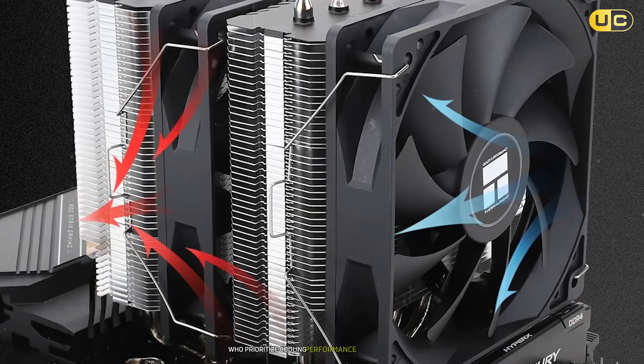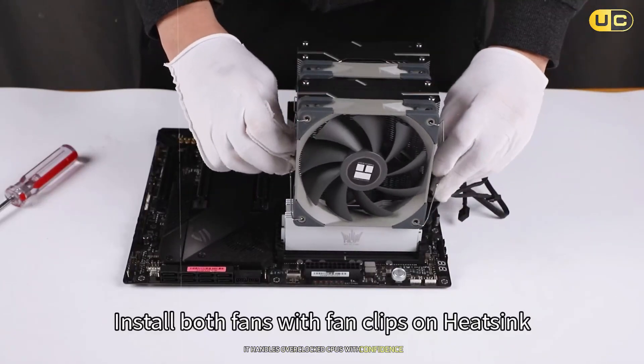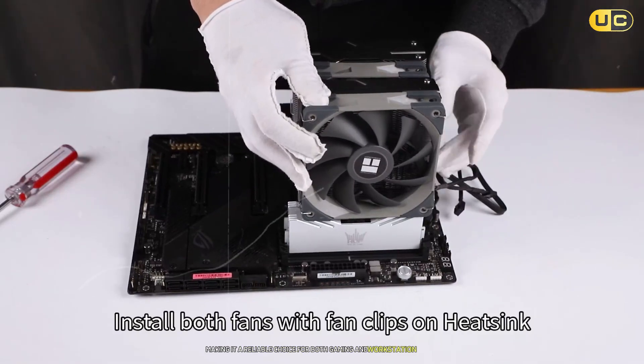Even under full load, noise levels remain pleasantly manageable. The overall performance puts this cooler in a strong position, offering excellent value for enthusiasts who prioritize cooling performance and build quality. It handles overclocked CPUs with confidence, making it a reliable choice for both gaming and workstation builds.